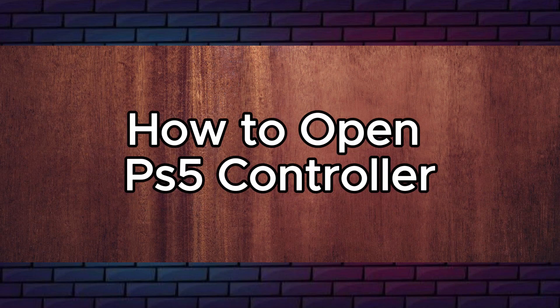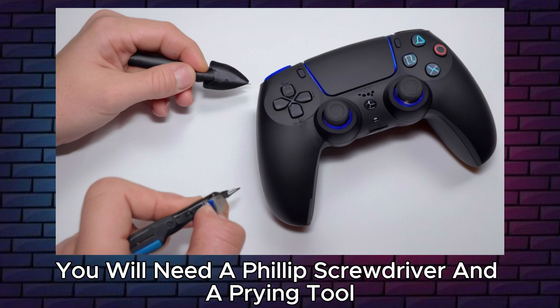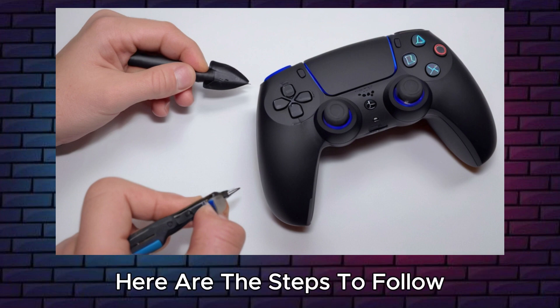How to open a PS5 controller. To open a PS5 controller, you will need a Phillips screwdriver and a prying tool. Here are the steps to follow.